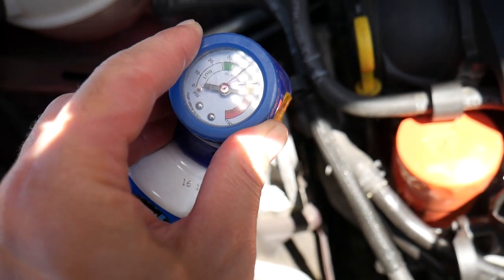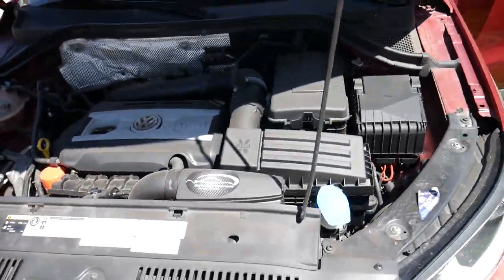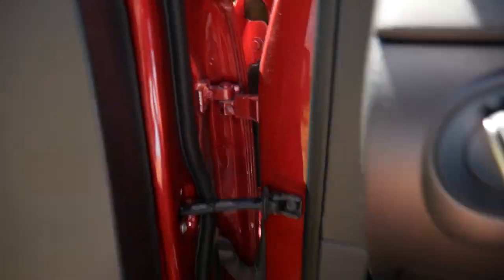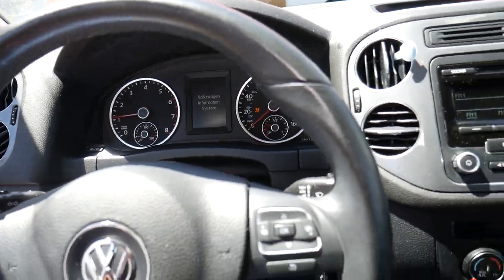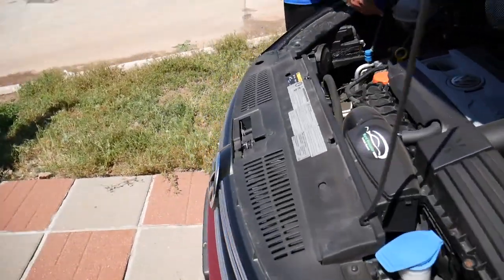On some gauges you can adjust for outside temperature. We're at 85°F, so at that temperature we need to be around 40 to 50 PSI on the low pressure side. Even though this gauge isn't super accurate, pressure will be higher with a higher ambient temperature. Go ahead and turn it on and start adding the second can — you'll hear the fan turn on.